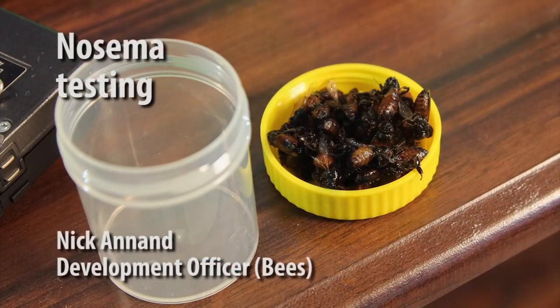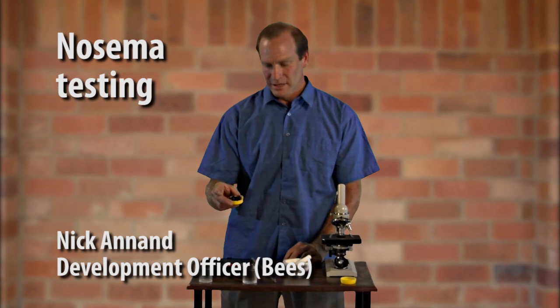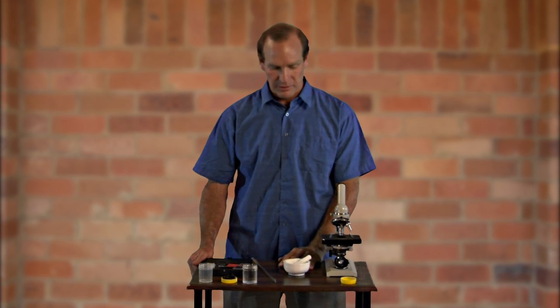The adult bee disease Nosema is a major economic cause of loss for the beekeeping industry. However, it's one of the diseases beekeepers can actually do the monitoring for themselves.